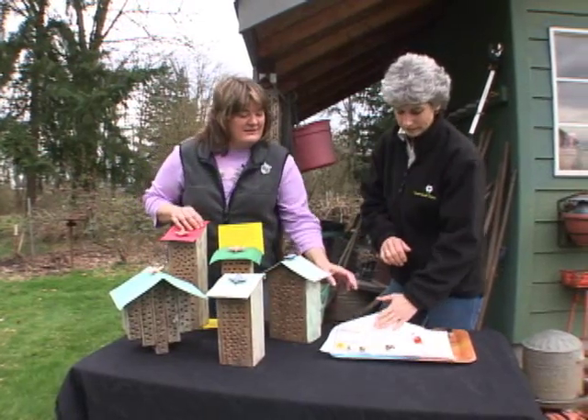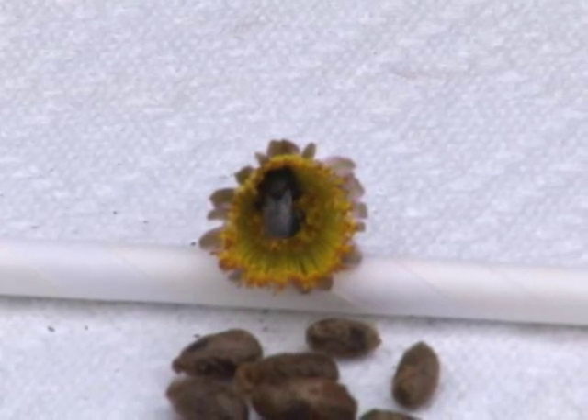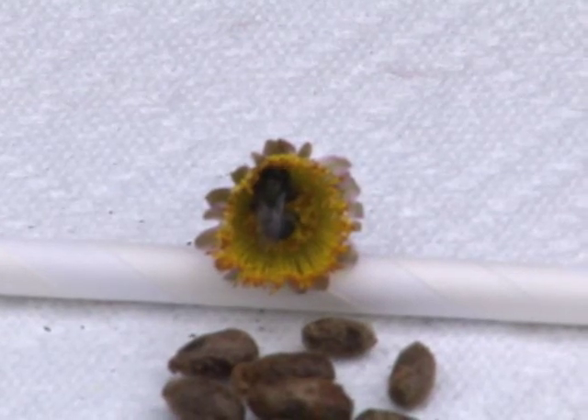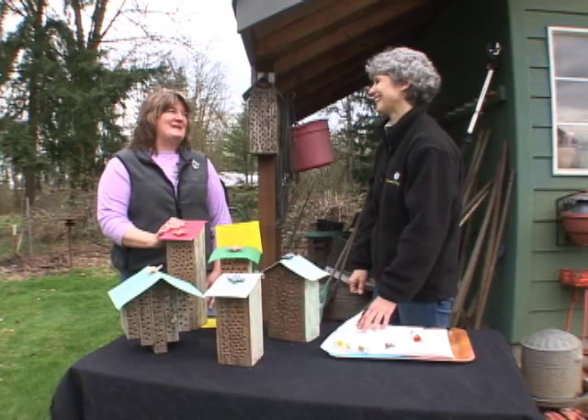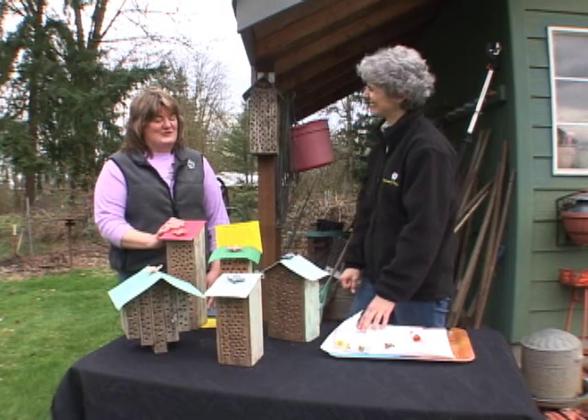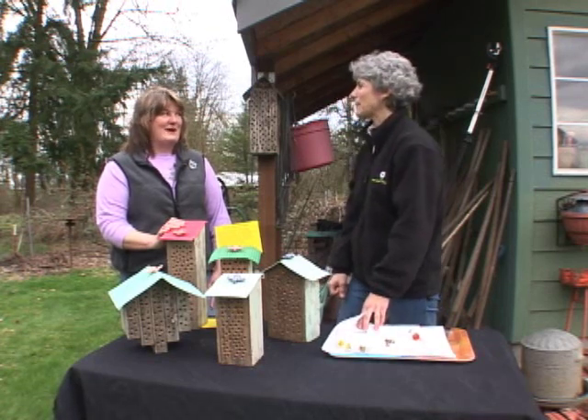And then they just get to work right away pollinating. About 250 mason bees can pollinate the same as 20,000 honeybees. Honeybees are a little lazier, so these guys are really the workhorses of the garden. Honeybees are a European import, and they are fair-weather bees.